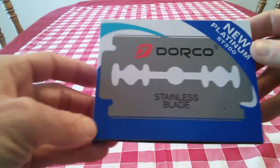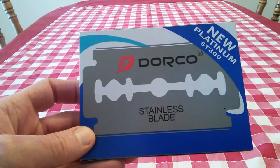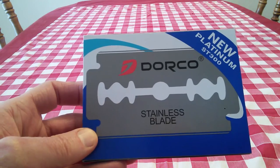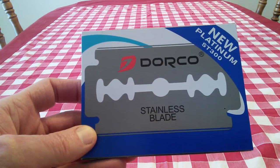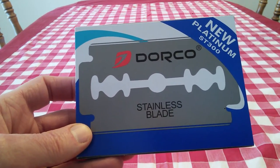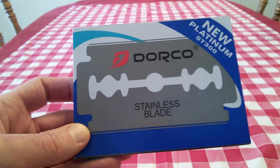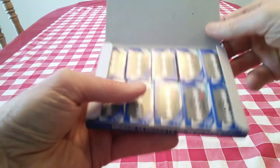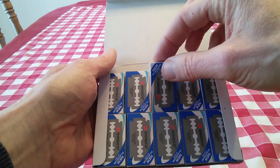These are Dorco stainless steel razor blades. They're the ST300 model. It says new platinum ST300 — I'm assuming they're platinum coated. They're stainless steel platinum coated razor blades. A hundred of them come in a package like this, ten blades per little individual package right here.